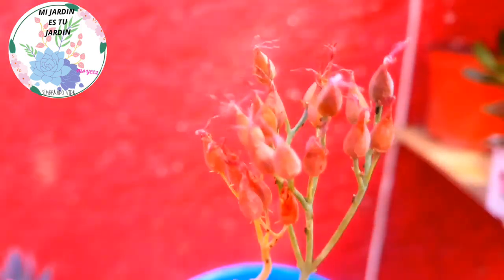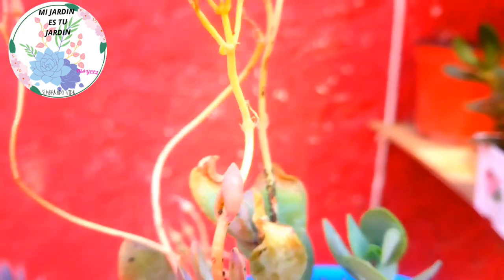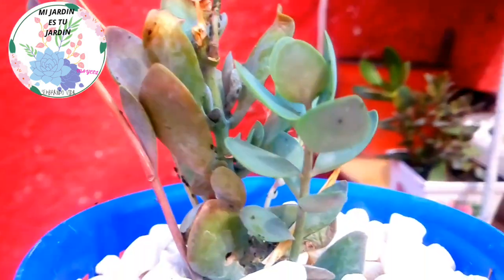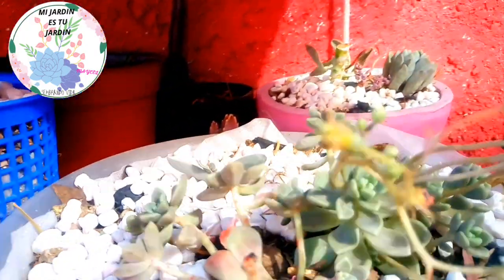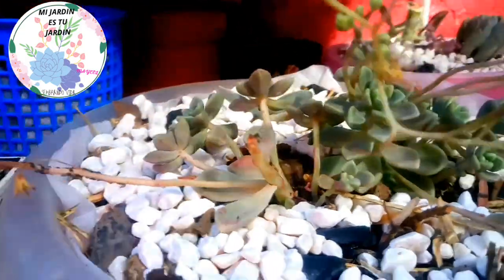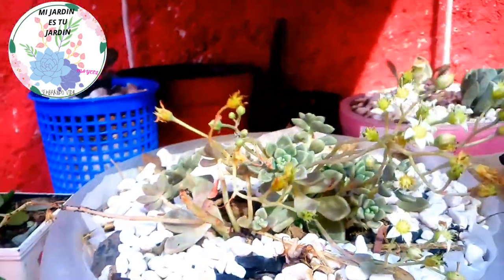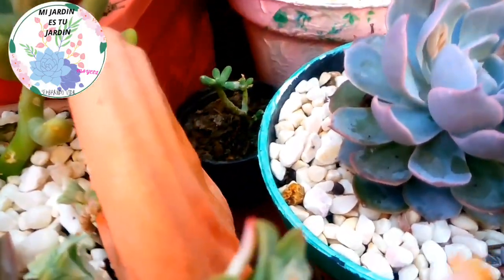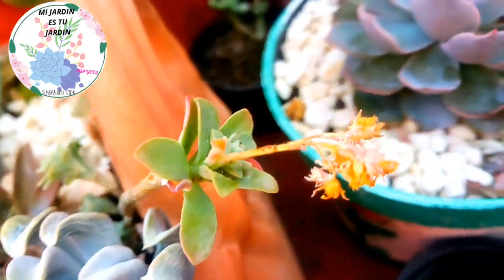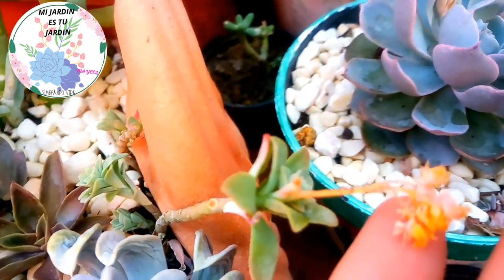Miren, you can see that it already has too much pulgón, so we have to apply the treatment. Why? Because it spreads, and right now that we are in February, I have noticed that several of my succulents have started to give me flowering. Over here I have another one that was also in flowering, and look — the little bug also arrived.